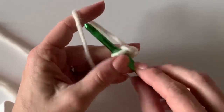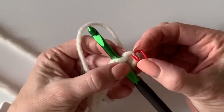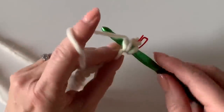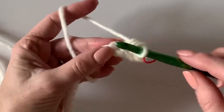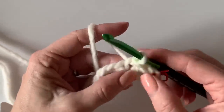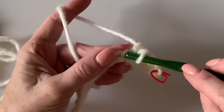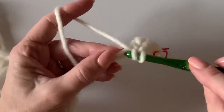Before I go further, I want to take one of my stitch markers and simply place it under the loop of that stitch I just made. Now let's continue — this time I'm going to yarn over and work a half double crochet, then a slip stitch, then a half double crochet in the next stitch. We're just alternating slip stitch and half double crochet, and your last stitch of the row should be a slip stitch.